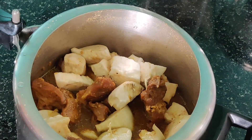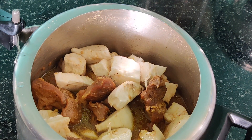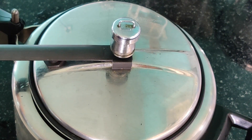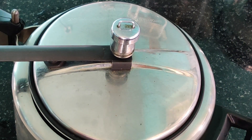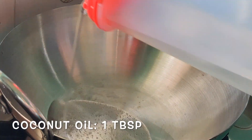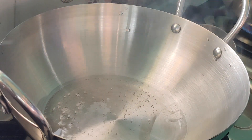Then goes our tapioca — 750 grams of tapioca — give a good mix again. We are going to cook this tapioca for another two whistles. Our mutton has been cooked 75%, now with tapioca we need to cook the tapioca and finish cooking the mutton together. The same way: first whistle on high flame, second one on low flame.